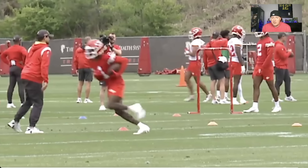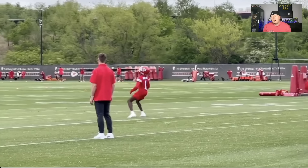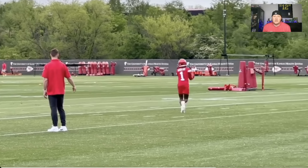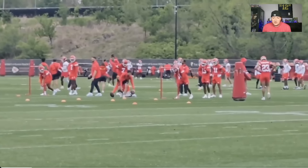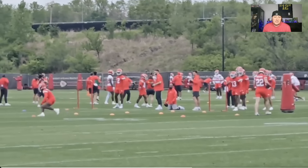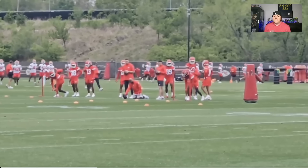Rashee Rice might be facing a suspension — allegedly, maybe. They did pick up Marquise Hollywood Brown. There were times during the season where the wide receiver depth chart was not looking good, and people were pegging them to draft a wide receiver in the first round prior to the Hollywood Brown pickup. However, they still drafted Xavier Worthy — they still needed the depth. Sky Moore did not hit. Kadarius Toney has been Kadarius Toney.